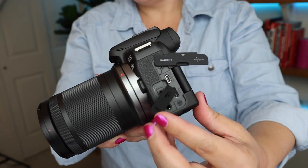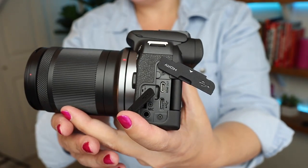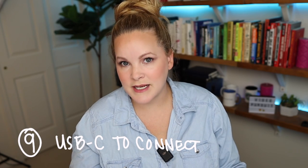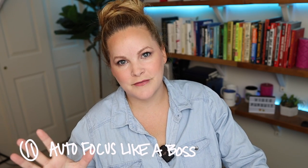The R10 has a mic input, HDMI out so you can use it for Zoom calls or live streaming, and a USB-C port so you can connect it to your computer to offload images and videos and change settings. It has one memory card slot, and the battery is the LP-E17, which is the same one used in the M6 Mark II. You have to be mildly obsessed with these things to understand what Canon has out there right now.